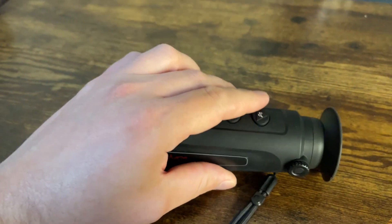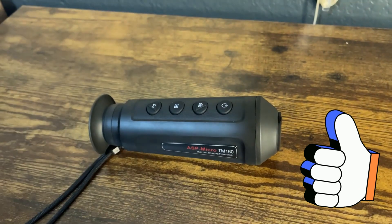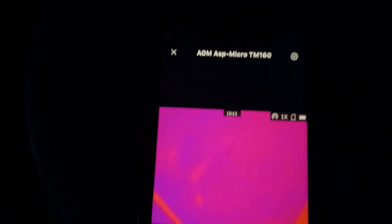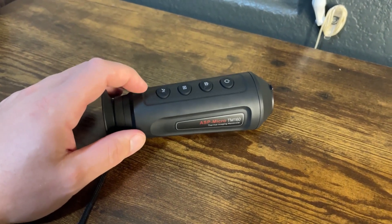The 10-hour battery life keeps you going, and Wi-Fi connectivity lets you share images via the AGM Connect app. Users love its simplicity and durability, though the lower resolution limits detail at longer ranges. Perfect for budget-conscious beginners needing short-range reliability.